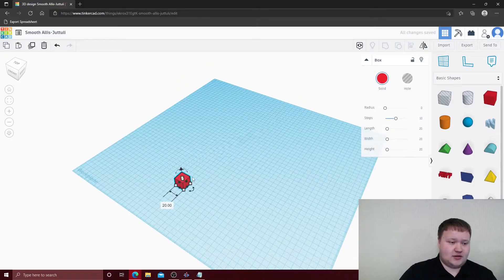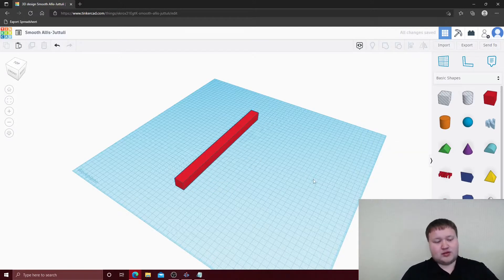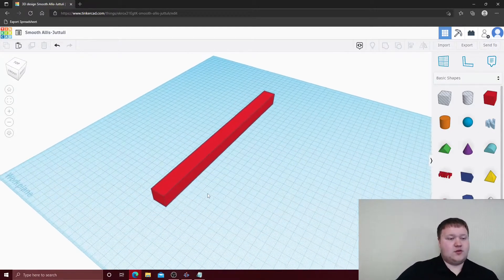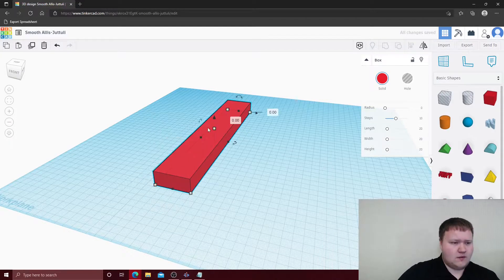We're going to drag a block and start with the length, dragging from the back and clicking the dimension to 288 millimeters. Next we're going to measure the inside — from here to here is 48 millimeters, and it should also be 48 millimeters high, which it is. So we'll change that dimension to 48 by 48.